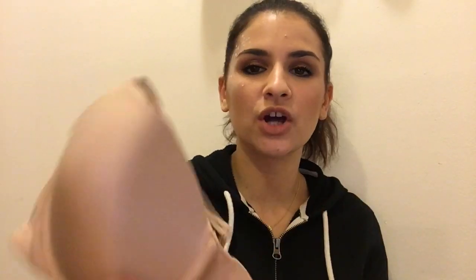Without further ado, let's just get into this. You're gonna want to buy a cheap bra — I say cheap because you probably don't want to ruin a $50 Victoria's Secret bra. Today I'm using a nude bra from Target. I buy almost all of my rave bras from Target because you can usually get two for like $18.